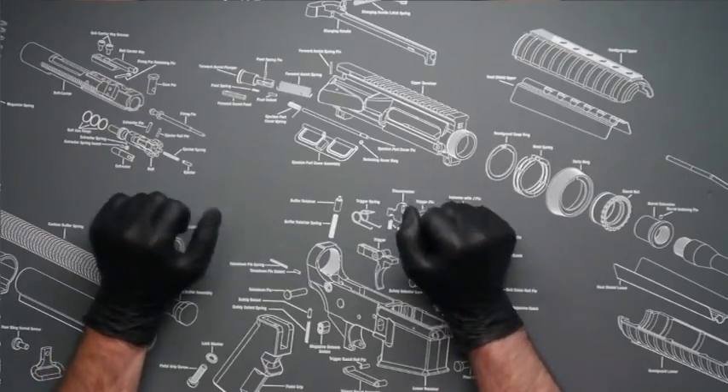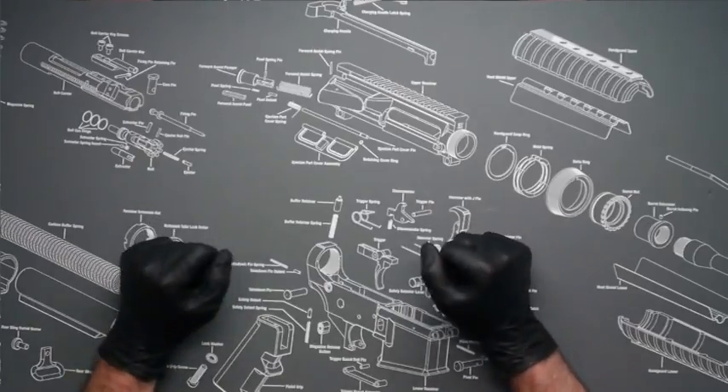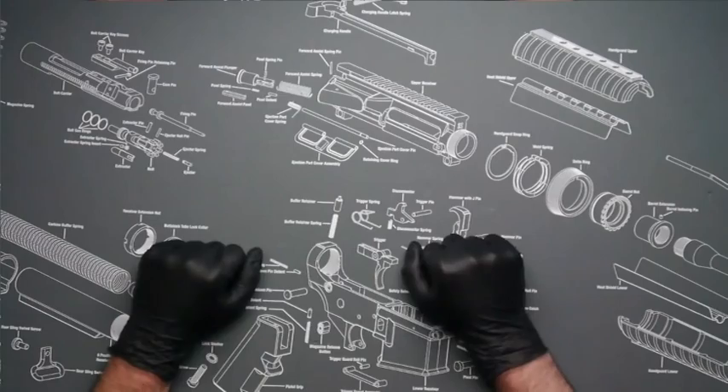First we're going to go over some of the tools that we'll need for the installation.